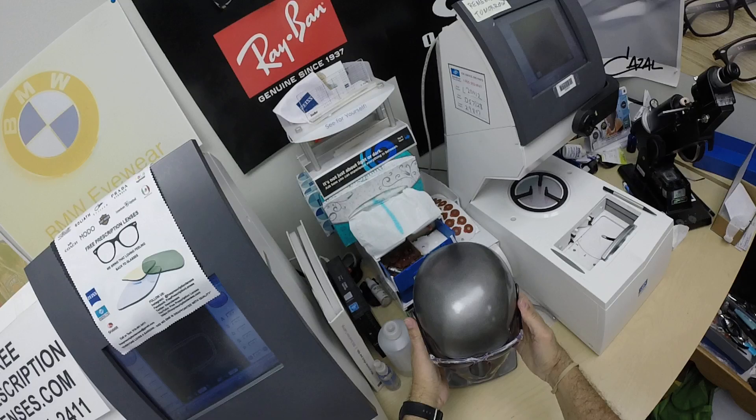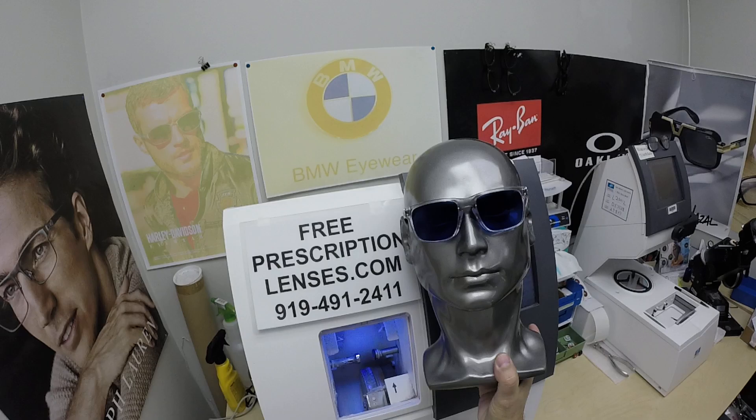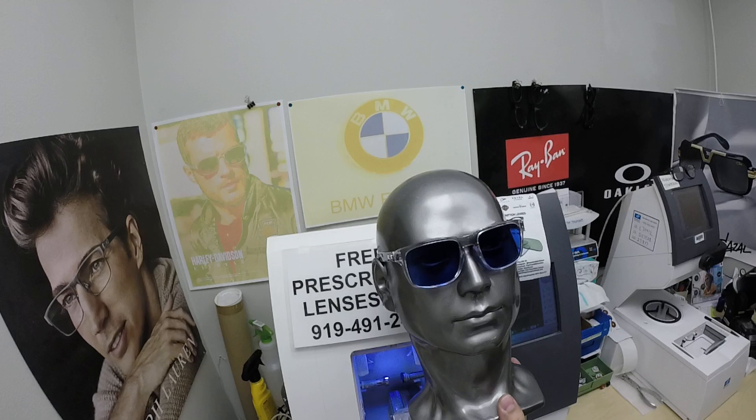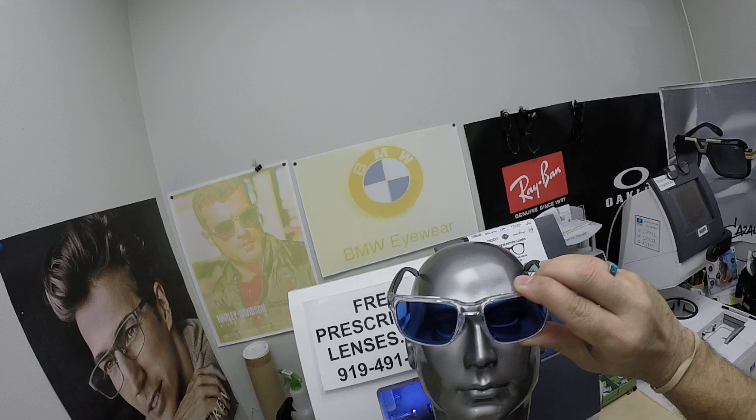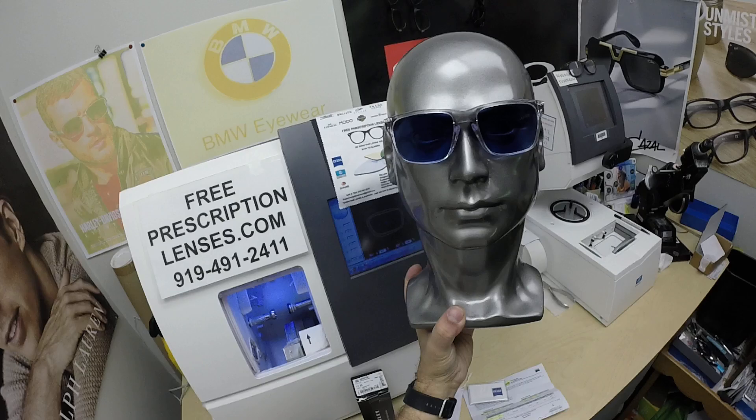Look at that — how rich is that blue? Now, the other thing about photochromic lenses — all of them, no matter who makes them — they're temperature sensitive. They will get darker when it's 85 degrees and below than they will when it's 95 and above. But remind yourself: when it's 100 degrees outside, you're miserable, they're miserable. Nobody works 100% when it's 100 degrees outside. We all work much better when it cools off.